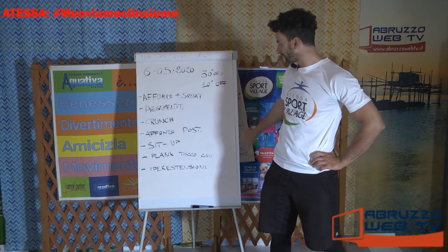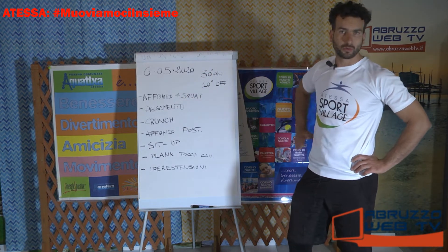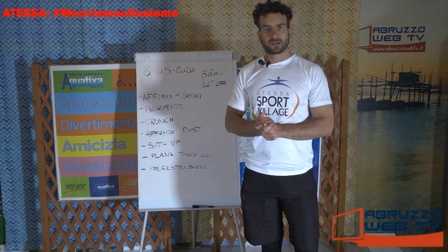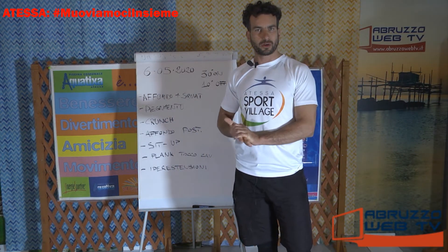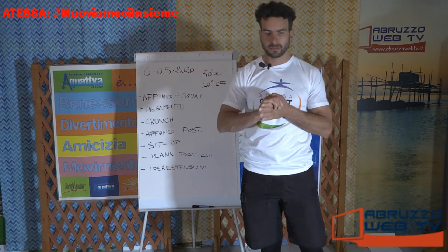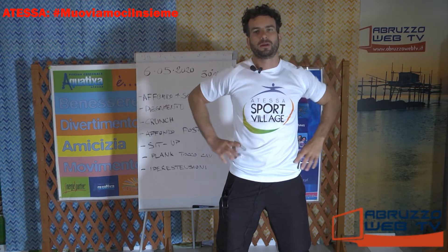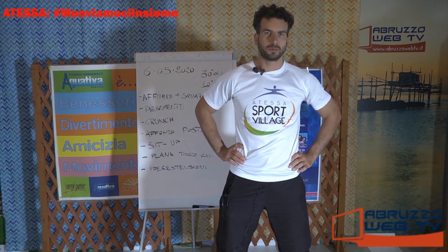Faremo 4 giri e i primi 10 minuti li facciamo come sempre di riscaldamento. Facciamo tutto con il corpo libero. Piano piano posizionatevi: tappetino, bottiglietta dell'acqua da parte, asciugamano e iniziamo.